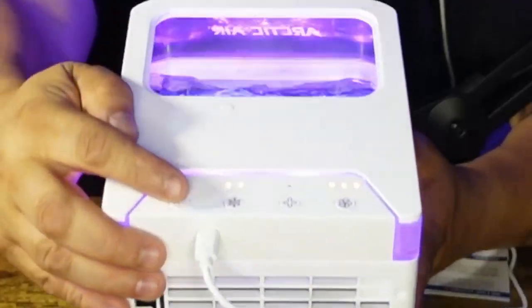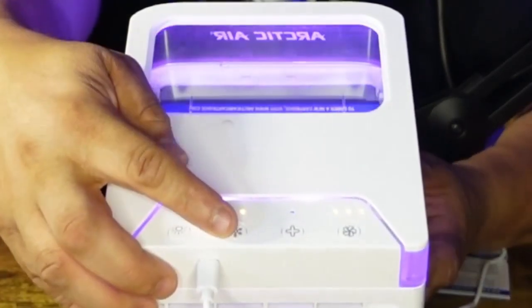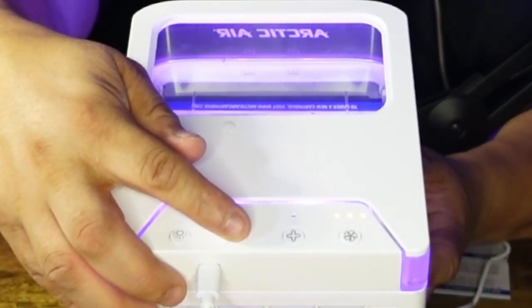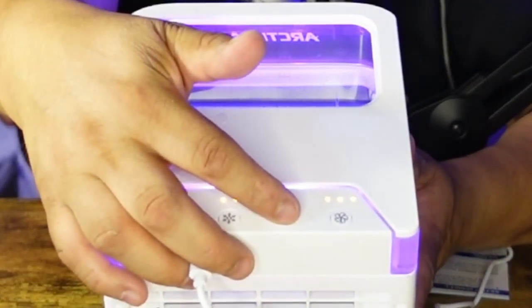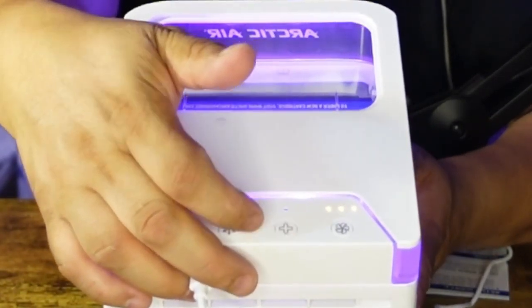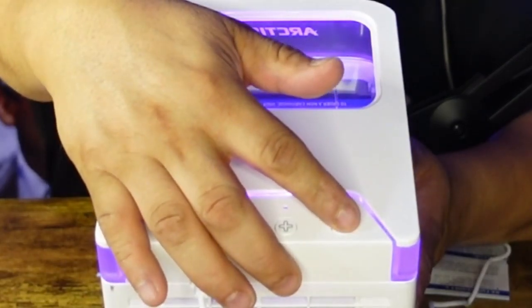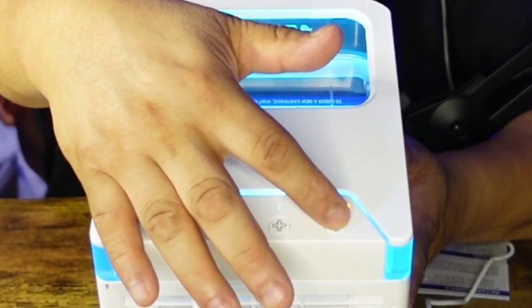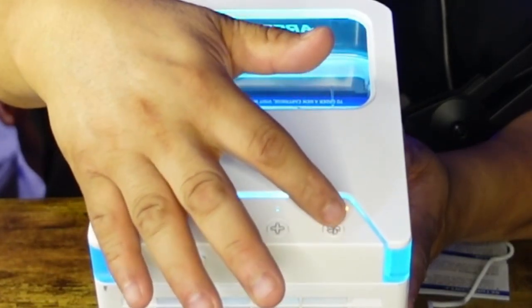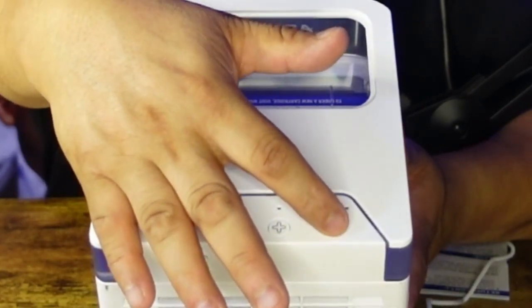I'm seeing a little bit of mist. These buttons here — this one is for the LED light, this one sends water to the filters inside, and this button gives a turbo boost making the fans go faster. Then this button is your fan speed: press once it goes on high, press again it goes medium, a third time goes low, and a fourth press turns it off.